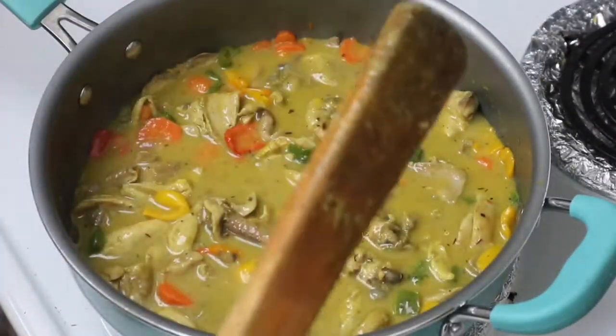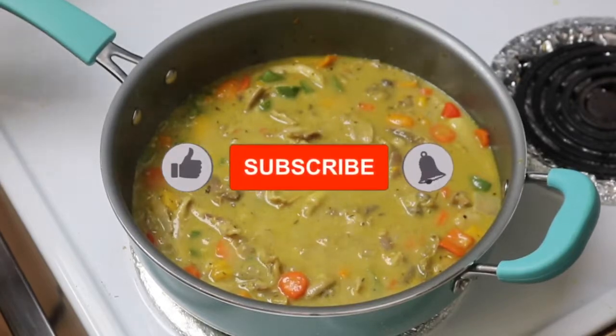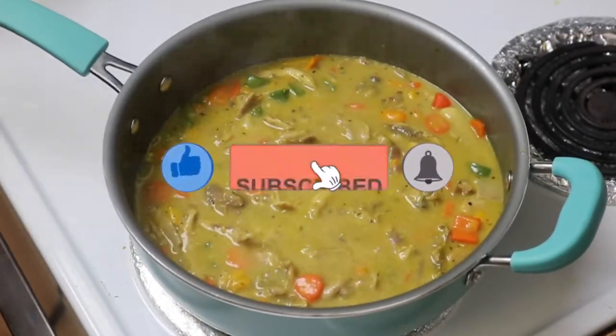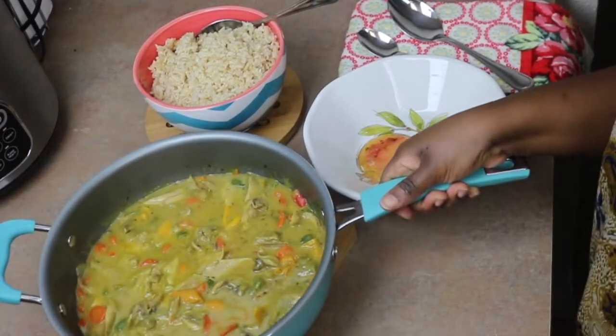I hope you enjoyed this — make sure you try this recipe and let me know what you think in the comments below. Don't forget to subscribe, give this video a thumbs up, and hit that bell so you're notified every time I post a new recipe video.